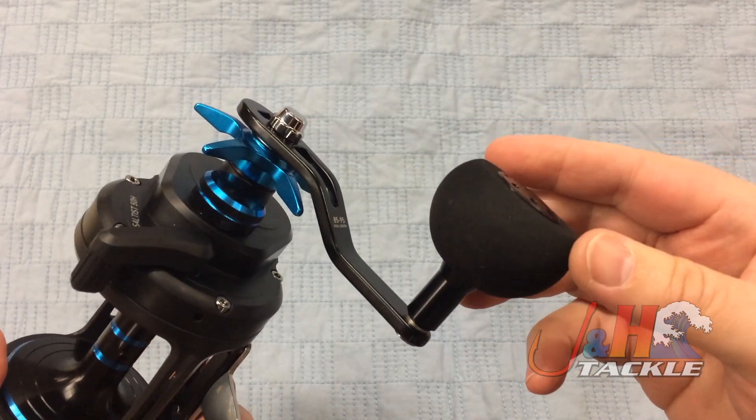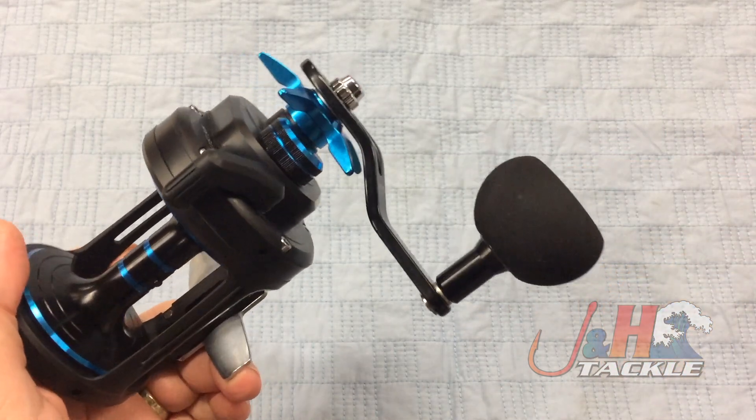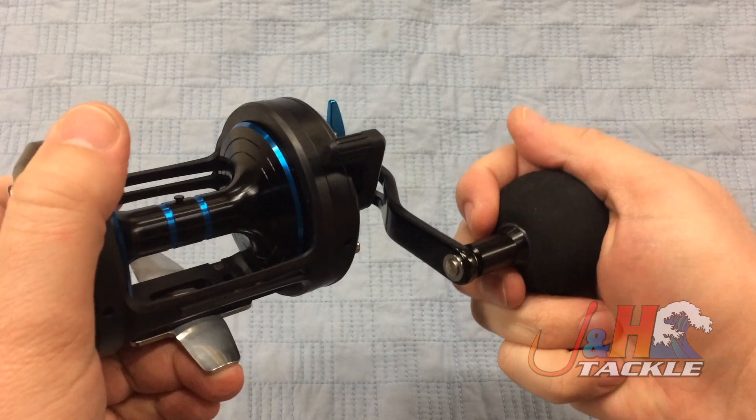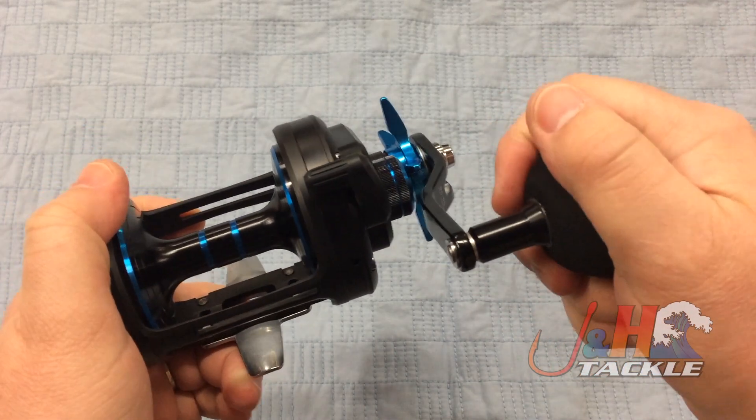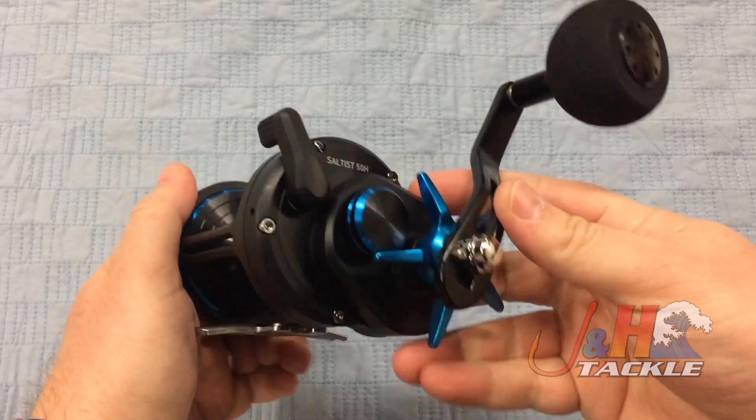Aluminum handle, large EVA knob — really large. This is bigger than what you'd normally find on a reel. You're really going to get good grip. But if you have a small hand, you might want to go with something else just because the knob is quite large.